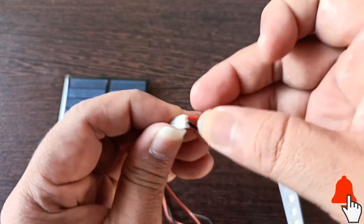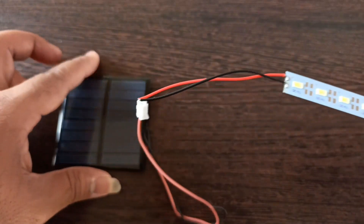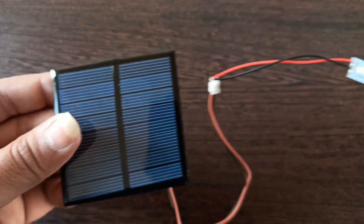As you can see in the video, as and when I connected the terminals the LEDs started glowing. This is in ambient lighting conditions. Let us test it outdoors.